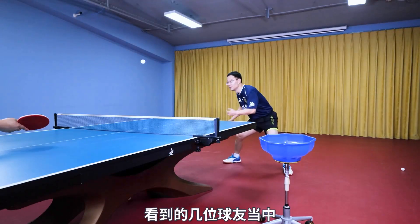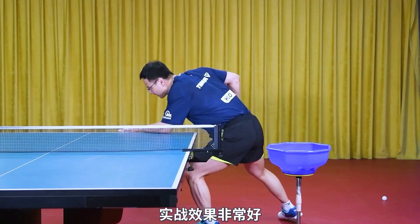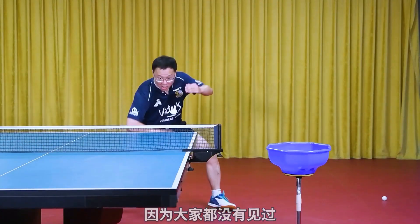This serve, among the players I've seen, is very effective in practice, because no one has seen a serve from the back of the board.